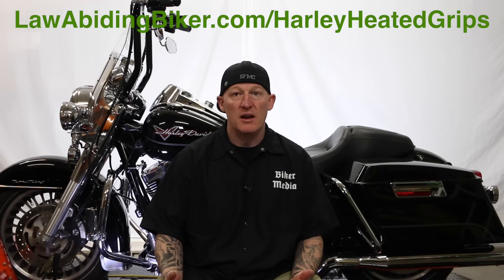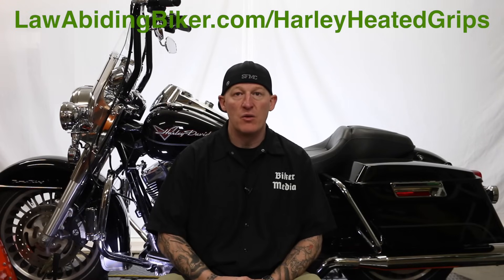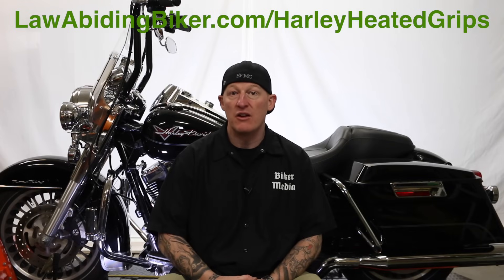If you want to put heated grips on your bike, which we strongly suggest — one of the best things I ever did — we have a very popular video on that for you guys. Everything you need to know on how to install heated grips on your Harley Davidson motorcycle yourself, right in your very own garage, right on the kickstand. If you want to get that video, head over to lawabidingbiker.com forward slash Harley heated grips.